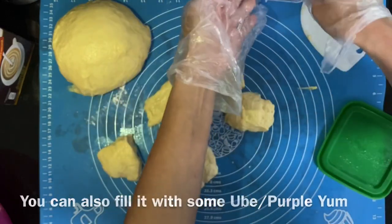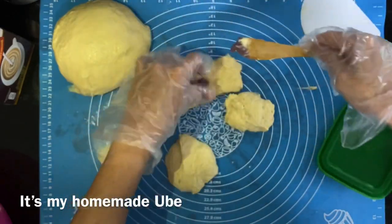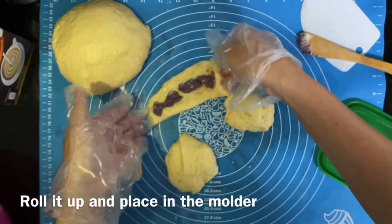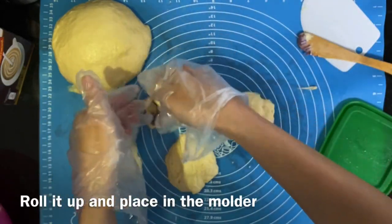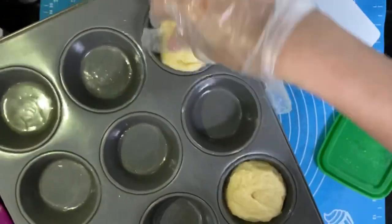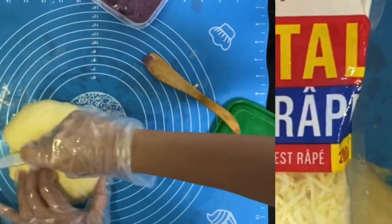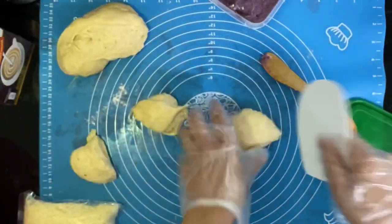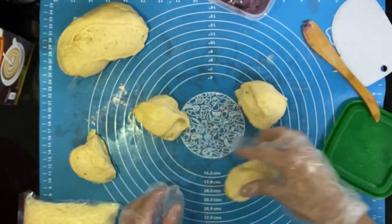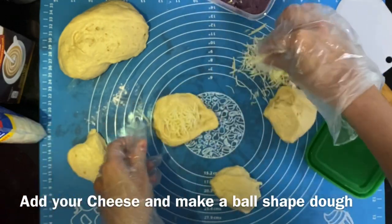You can start filling some of them with ube or purple yam — I made this the other day. Fill it into your dough and then put it inside your mold. You can also add cheese — I used emmentaler because that's what I had. Fill it inside and again place it in your mold.